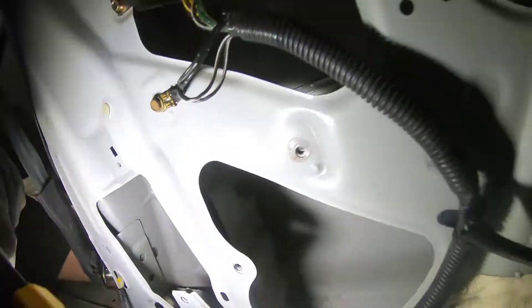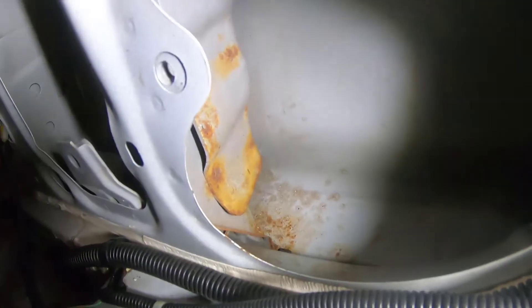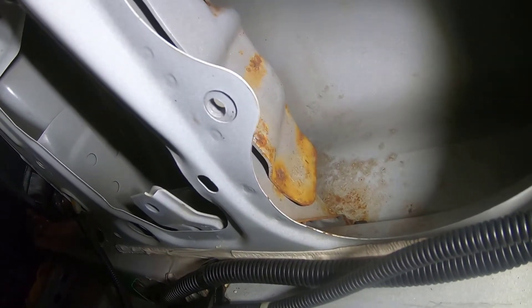It's probably much like the rest of the car — there's some surface rust. It is definitely there, but it's not quite as bad as I expected.